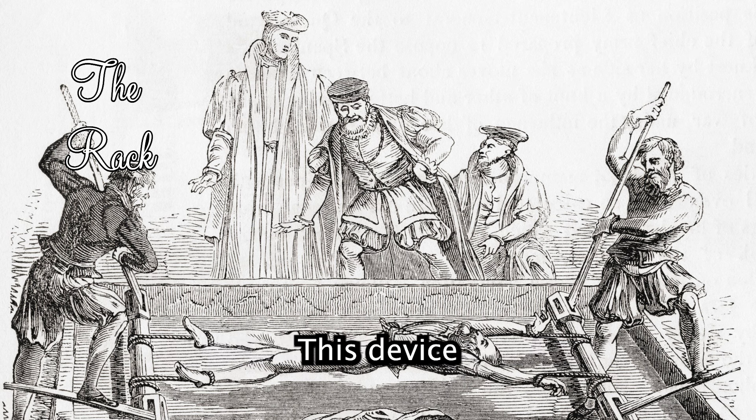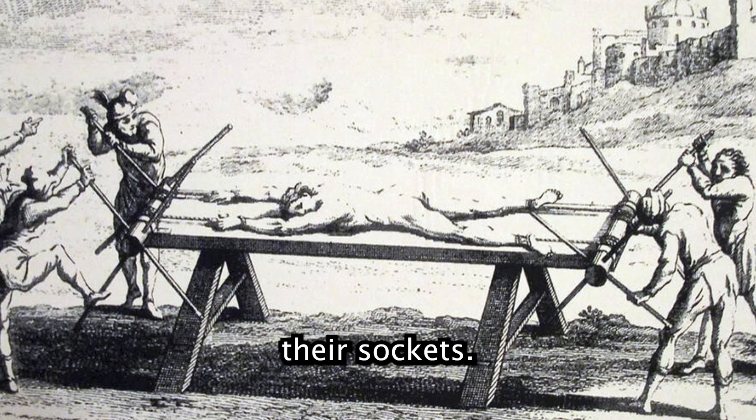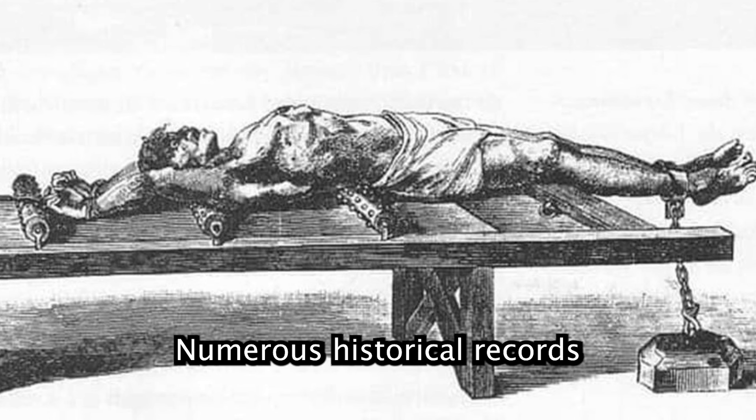The Rack: this device stretched the victim's body, dislocating joints and causing immense pain as limbs were pulled from their sockets. This was used extensively during the Spanish Inquisition and in medieval England. Numerous historical records and drawings detail its use.